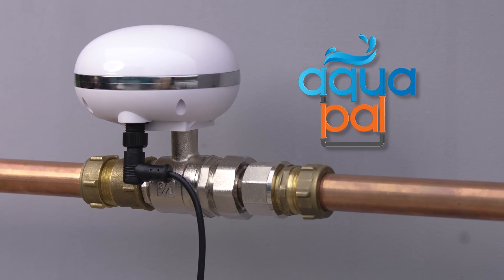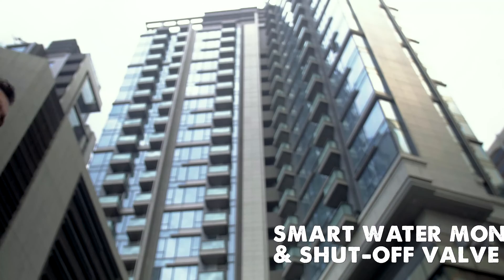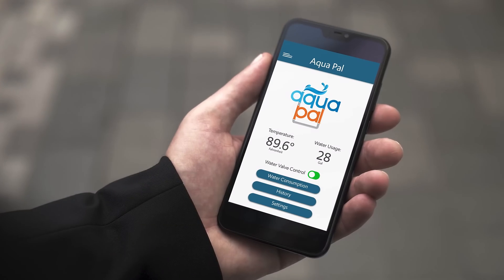Meet AquaPal by Wasserstein, a smart water monitoring system and shut-off valve that monitors and manages your household's water consumption.